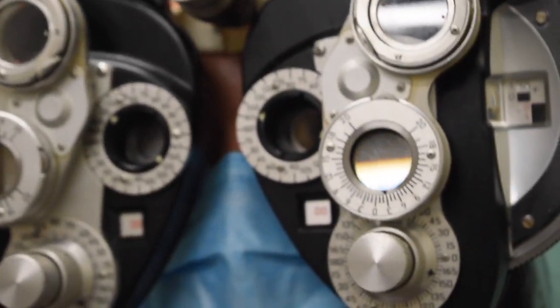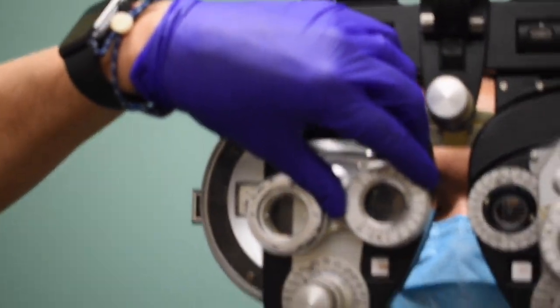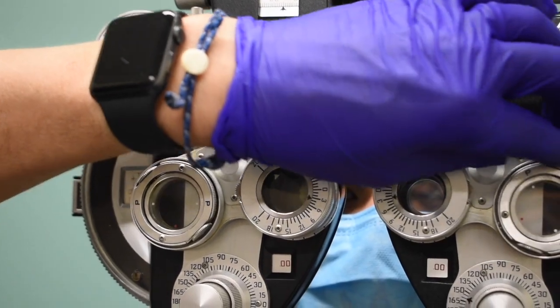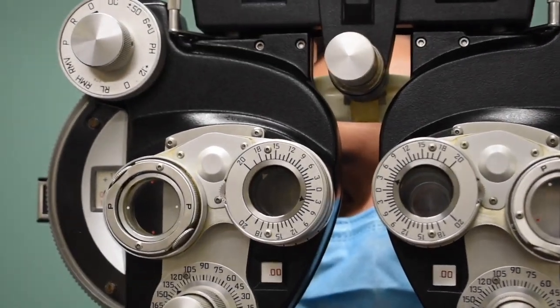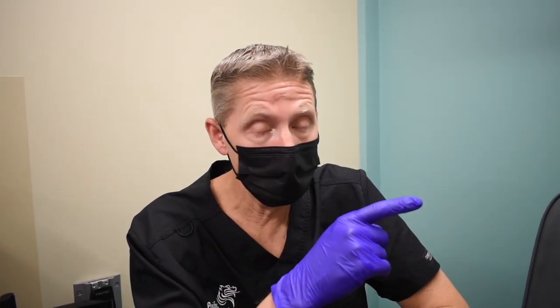Now we're actually ready to begin what we call our binocular balance, or distance equalization. This test can be somewhat confusing if you're not paying attention to the steps. We have a 20-40 line of letters isolated out there. The setup is normal room illumination. We'll bring our prism around — it's going to be three base down and three base up, so you should have a total of six prism diopters. Whether you put the three base down in front of your right eye or left eye, it doesn't matter. I've given Phoebe three base down in front of her right eye and three base up in front of her left eye.